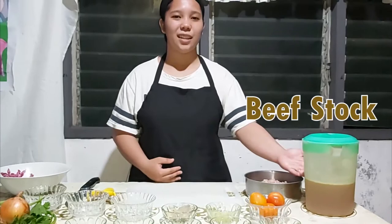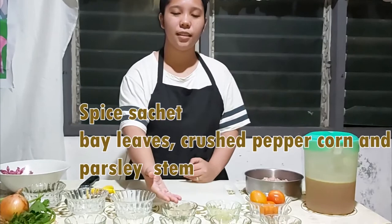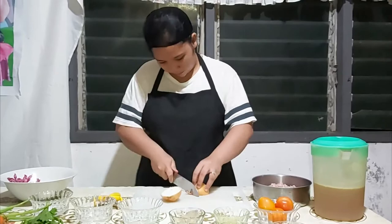Good day everyone, today I will be making a beef consommé. For the ingredients we have beef stock, tomatoes, egg whites, and the mirepoix. For the spice sachet we have bay leaves, fresh black peppercorn, fresh thyme stem, and for the seasonings white pepper and olive salt. But before we start, let us first cut the mirepoix.